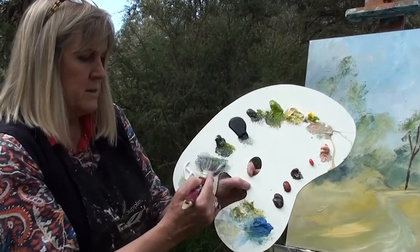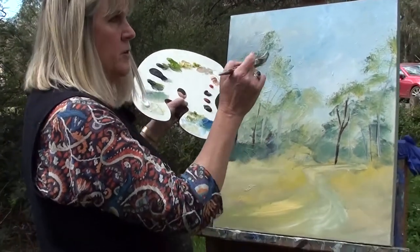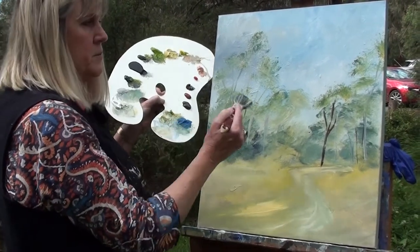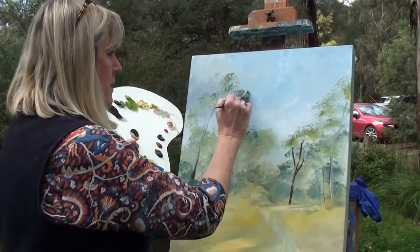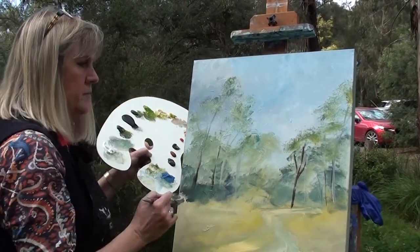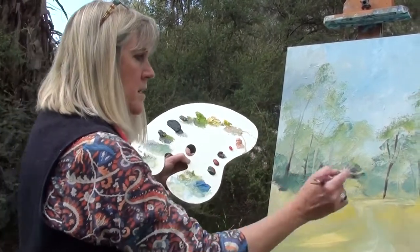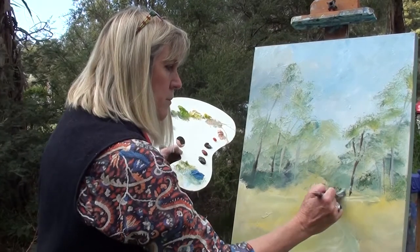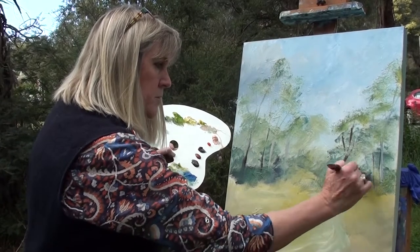I just tend to mix on the palette like this, so I'm getting a lighter tree because our eucalypts are very much white, grey, and a tiny little bit of blue — they're not a lot of green. That's probably a bit too green there. There's quite a bit of greenery where people are walking from, so I might put a little bit darker in there where people are coming through.